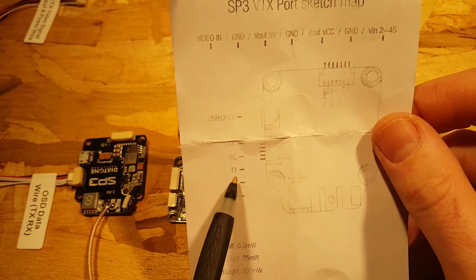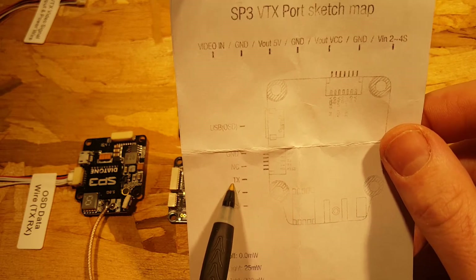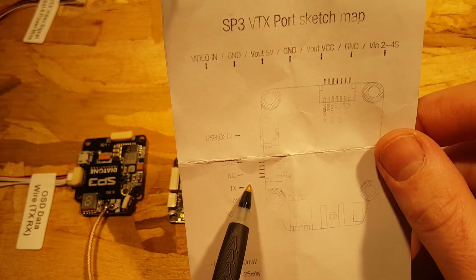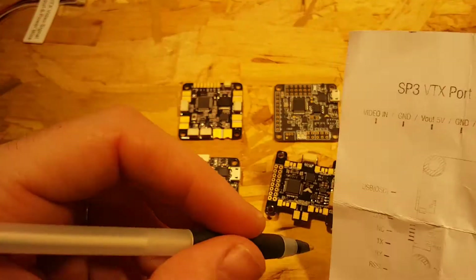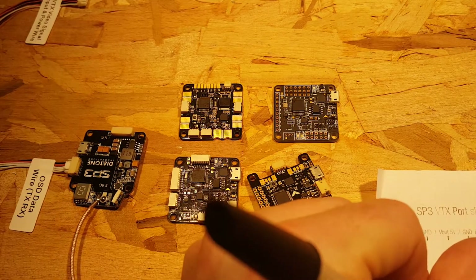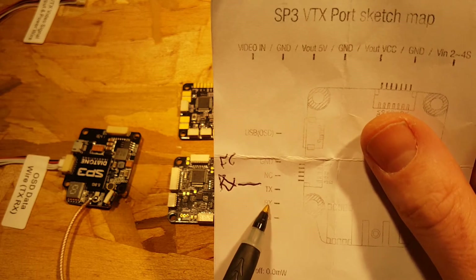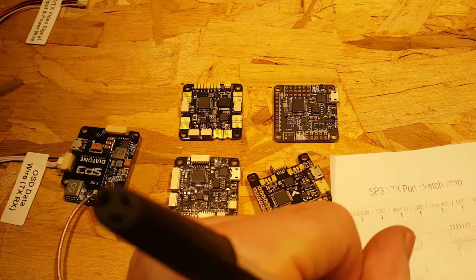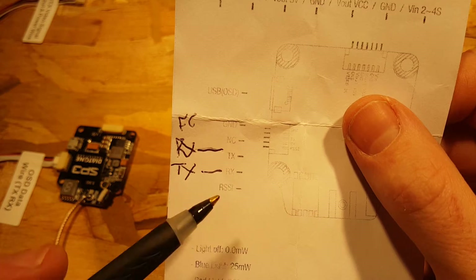Here is the big thing that people mess up. The TX on the OSD is transmitting data from the OSD, so the TX here needs to be connected to the RX on the flight controller — transmitted data from the OSD goes to receive data on the flight controller. And since the RX on the OSD needs to receive data that the flight controller is transmitting, the TX of the flight controller connects to RX on the OSD.